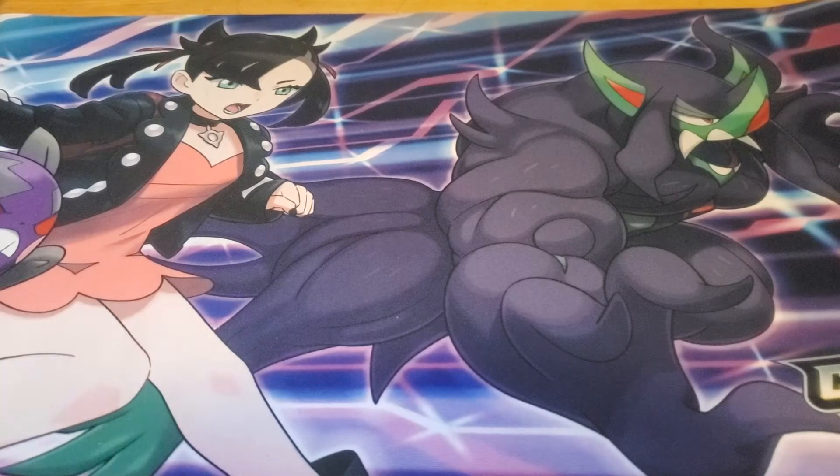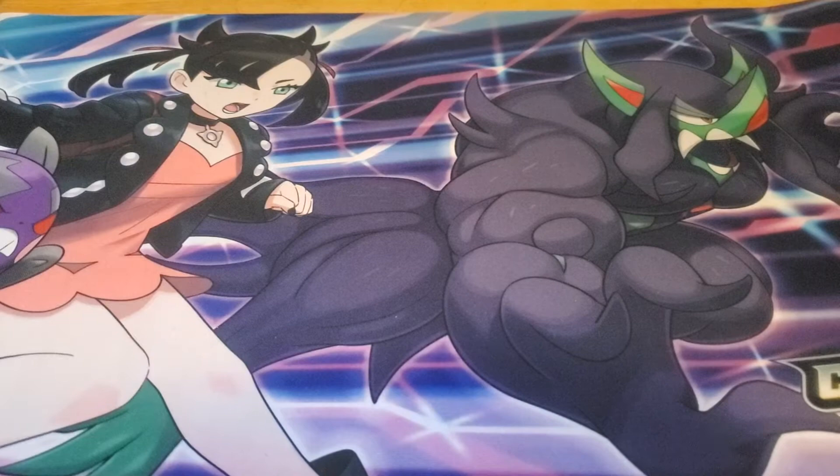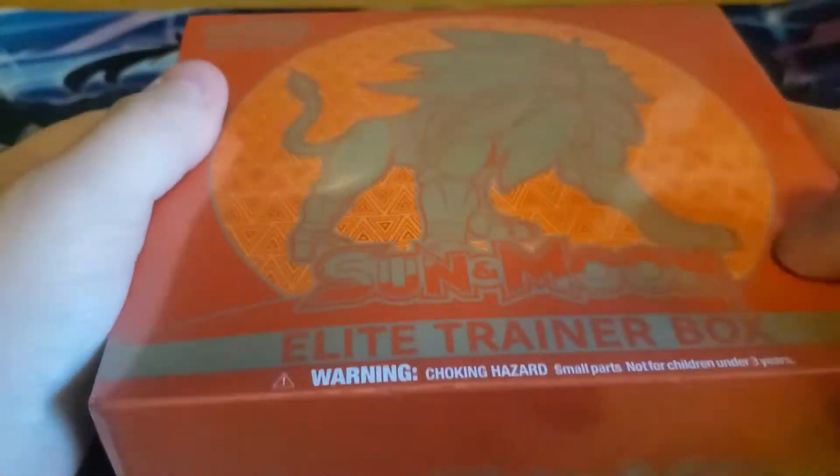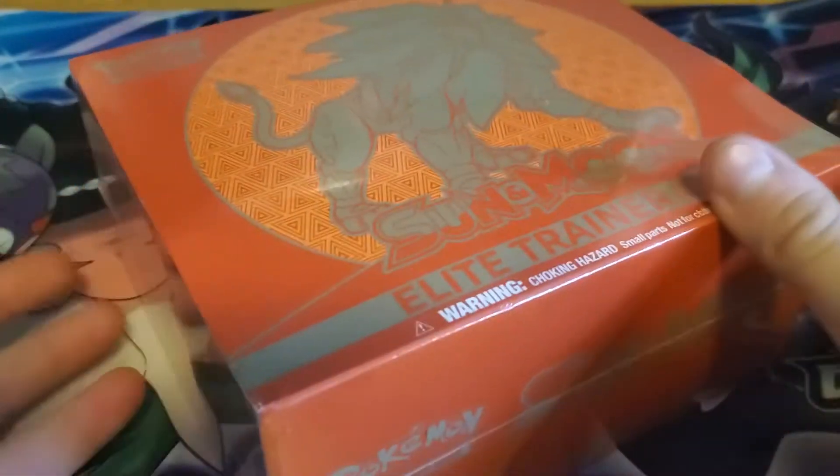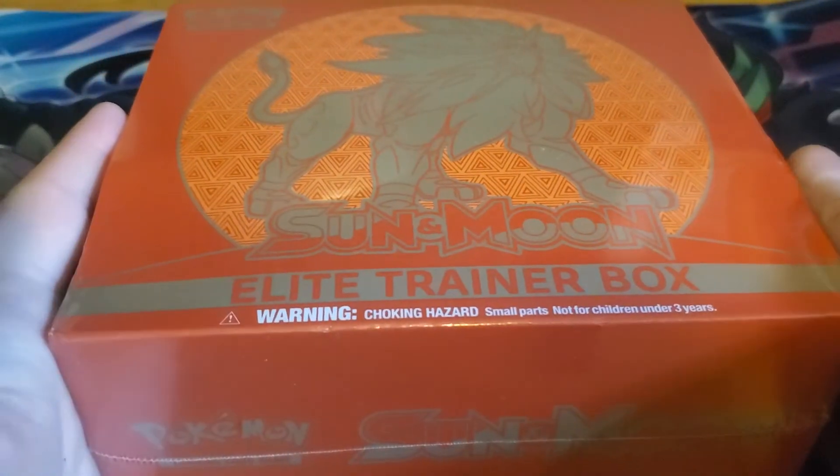Hello everybody, welcome back. Today we are going to be opening up something I found at my local Walmart. They did a restock of some Sun and Moon elite trainer boxes. I was happy to see some of these since I haven't opened a lot of this set, so I'm going to pick one up and we'll see what we can get out of it.